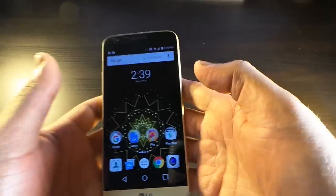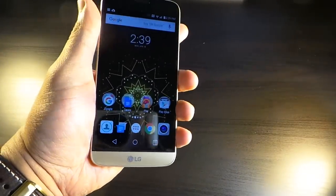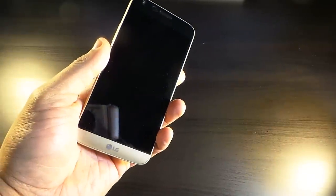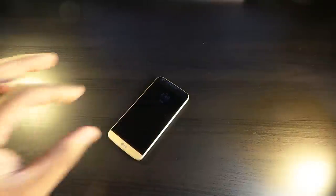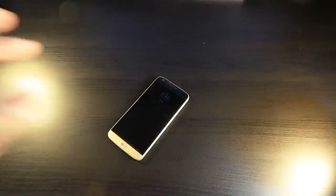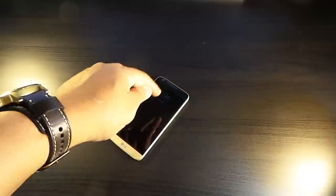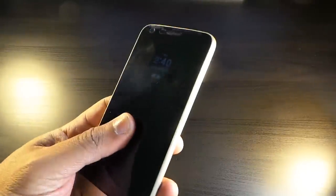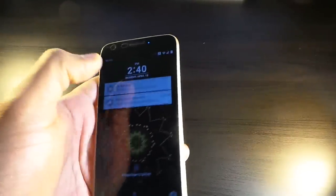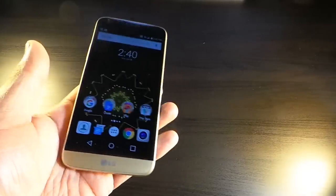How this phone feels — it feels pretty good in the hand. The fingerprint scanner works. Then you have the always-on screen, which to me is just a clock. It's not bright enough to really do anything — you can't get any kind of sneak peek at your notifications. You just tap on it and it takes you back to the lock screen.